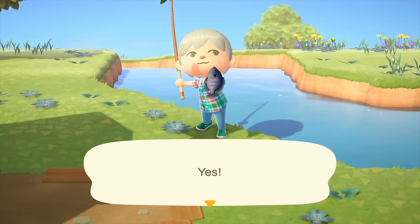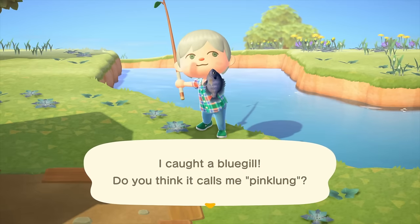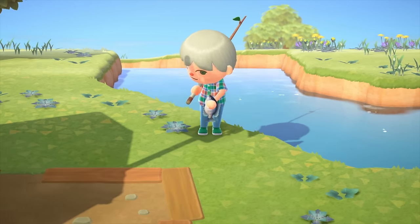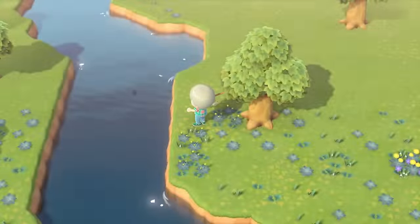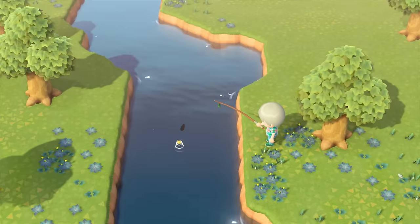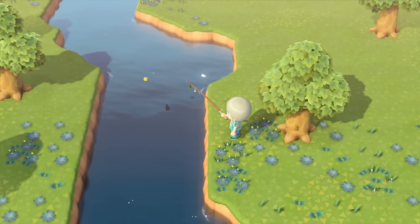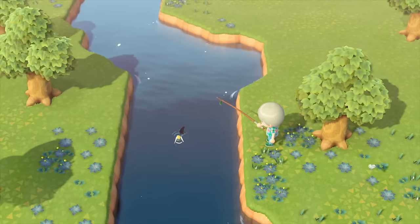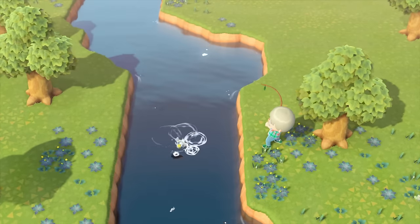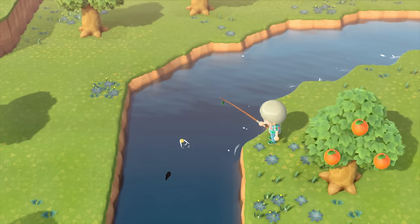You'll then be able to head out and start fishing. What you need to look for is shadows of fish in the water. Once you've found a shadow, look for the front of the shadow — the area that looks like the fish's head. You're trying to cast the line out in front of it by pressing A, facing the direction of the front of the fish. That will cast the line out in front of it, get its attention, and it'll start to nibble on the hook.